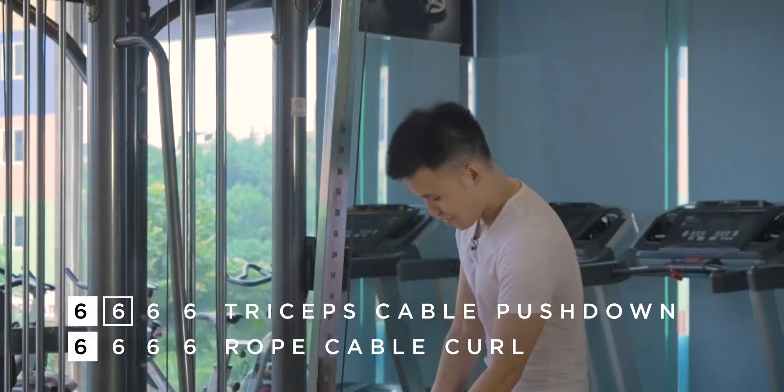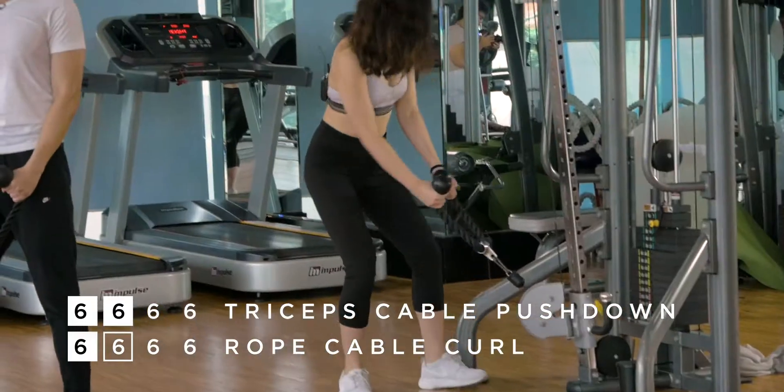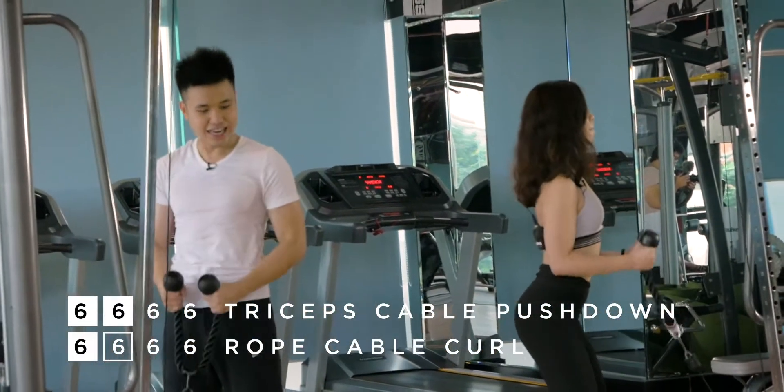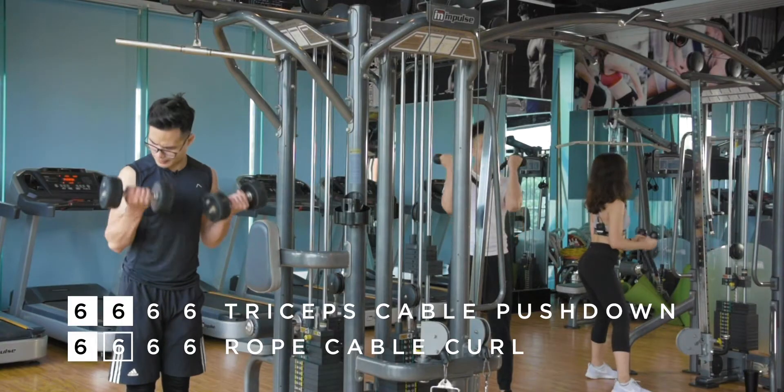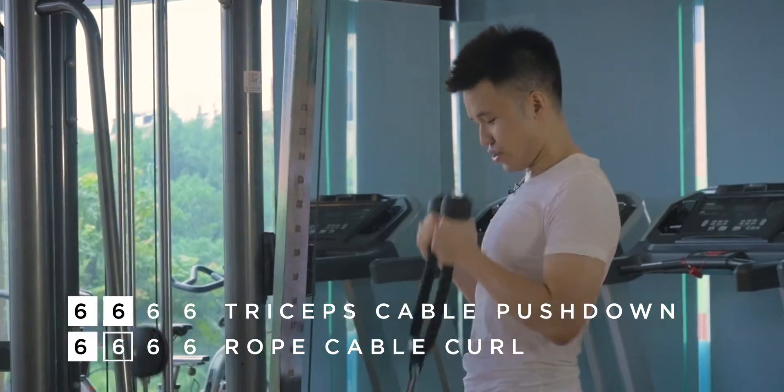Don't forget — you have your bicep drop set right after this. Come on, ready guys? Let's go! Don't be too complacent. It's always great to have someone to remind you, baby.